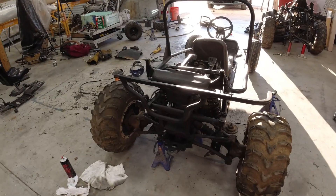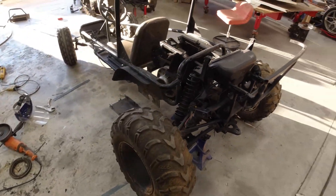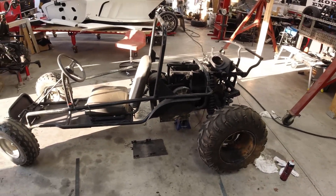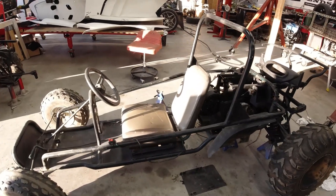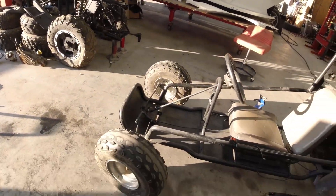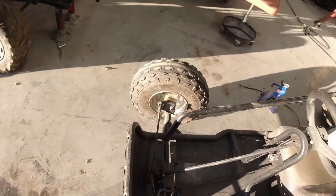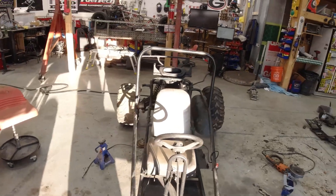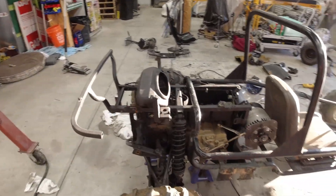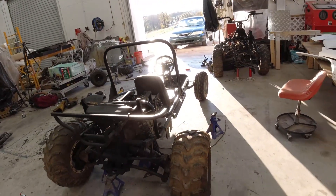Now is a perfect time to stop and marvel at how well this frame is fitting inside of this ATV quad. The actual profile is not even remotely the same as what it was — and I haven't even put the front on yet. Next, I'm going to cut off the front wheels right at the axle. The wheelbase is absolutely almost doubled — it's extremely long, almost the size of a Polaris RZR.